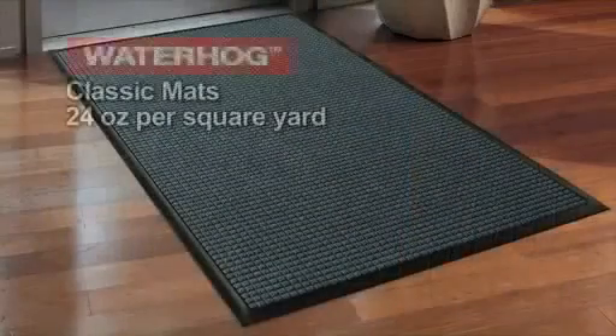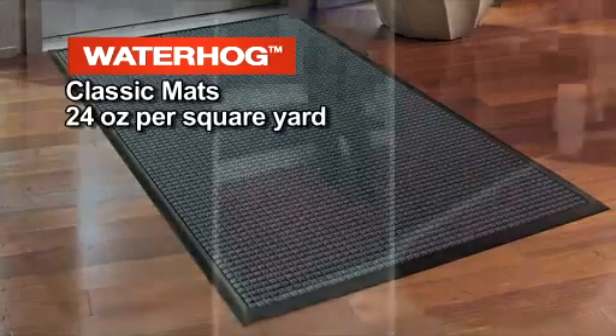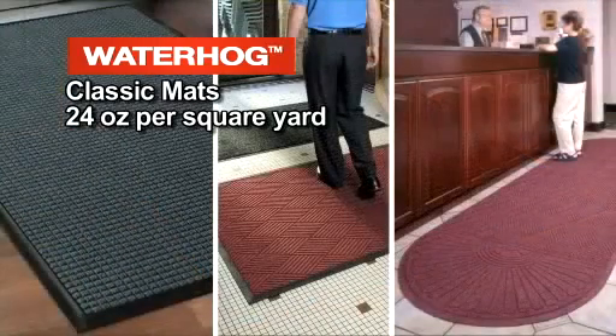Water Hog Classic mats have a 24-ounce per square yard polypropylene face and come in three grooved patterns, including square, diamond, and grand classic.